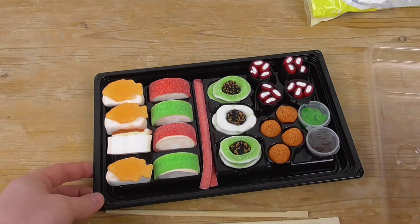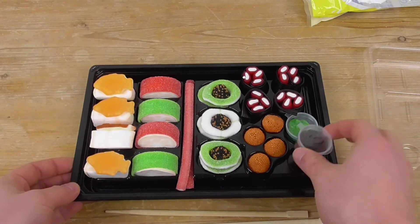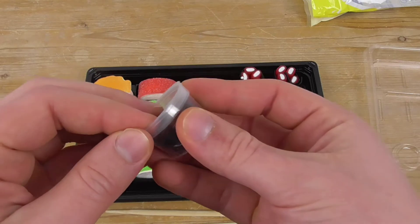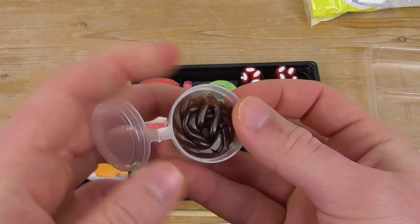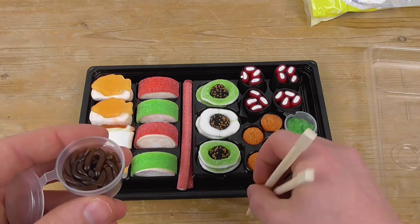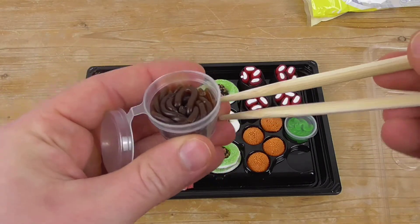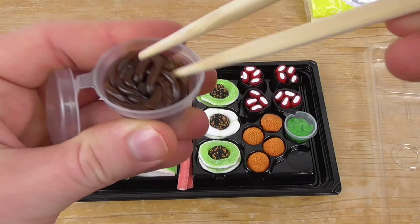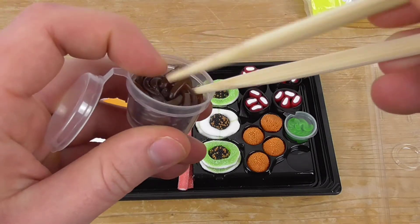What a nice sushi flavor! I'm really curious how the soy sauce tastes. This is some kind of soy flavor — and it's hard, it's really hard.